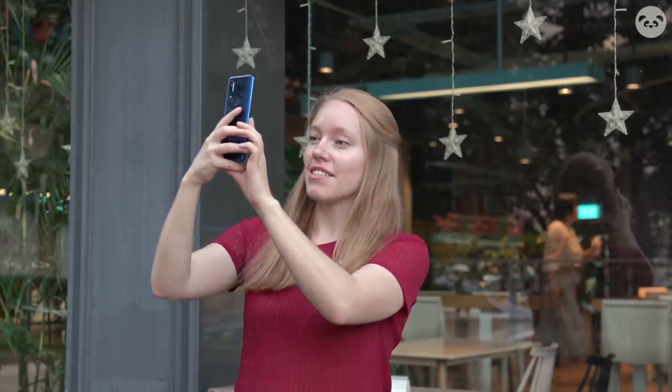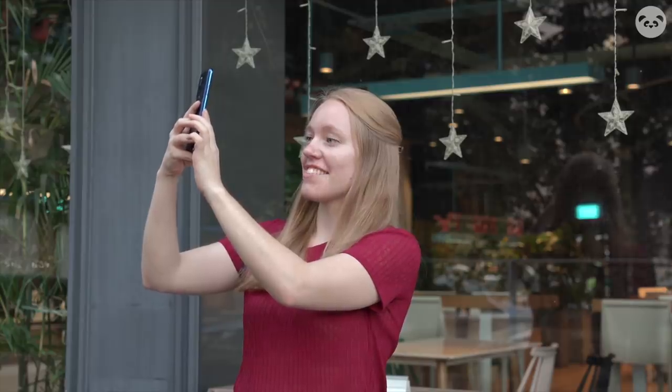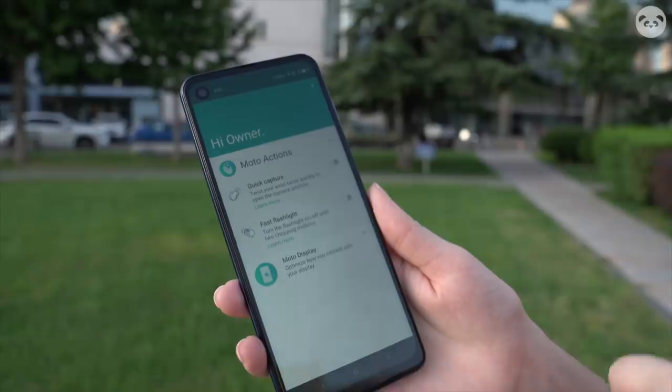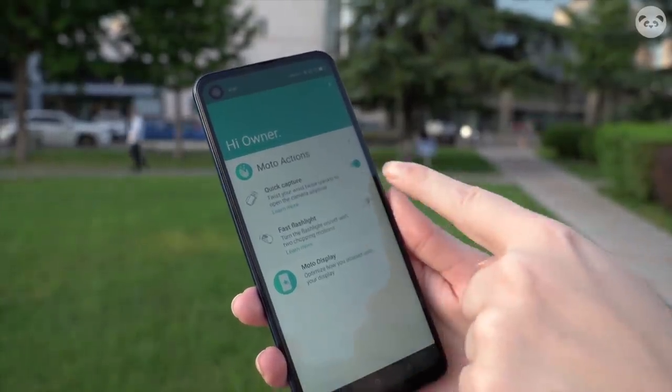Another interesting feature is the motion gesture. You can just twist the phone like this and it opens up the camera, so you can just take pictures like that. And then if you want to open the flashlight, you just shake it like this. I'm not sure how much I would use it, but it's sort of useful. You can't change what these gestures do and I do wish that you could customize it — maybe open a payment app or something.